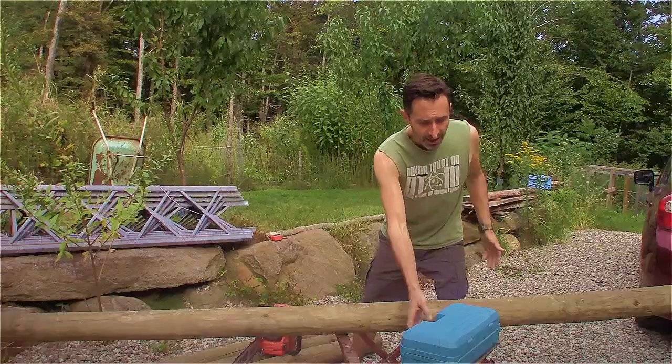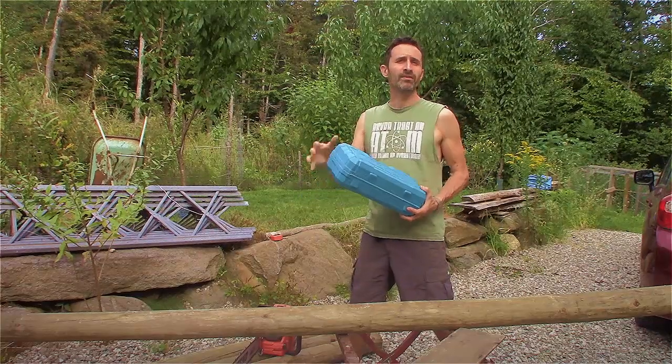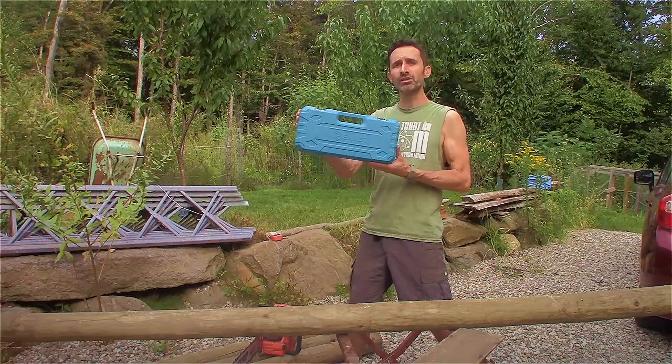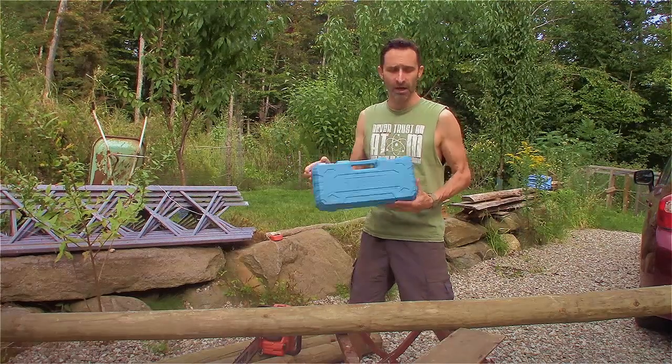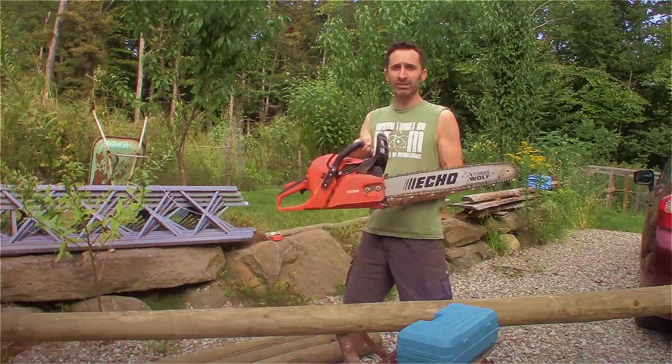I always wear hearing protection with that to protect my ears. They make a lot of noise, and an electric chainsaw is a tool you can use in a situation where there are people around and you don't want to be really obnoxious about it. And a tiny handheld chainsaw is another tool that has strengths and weaknesses. The main strength I think is as an introduction into chainsaws — one of the big issues that comes up when people are thinking about getting into a chainsaw.